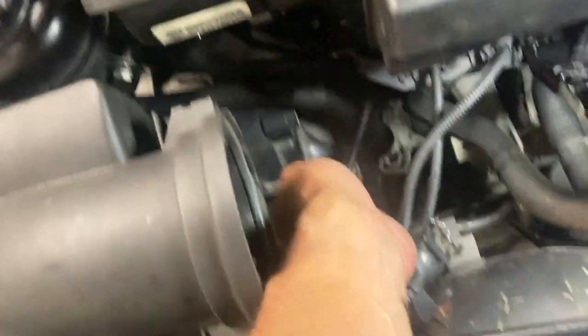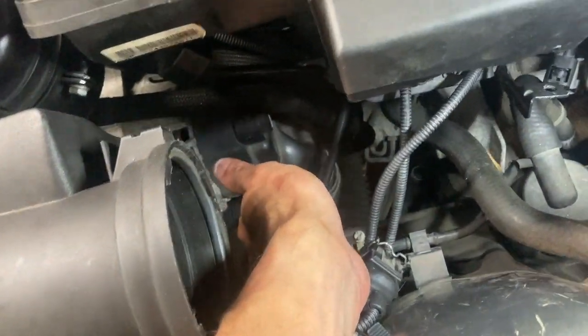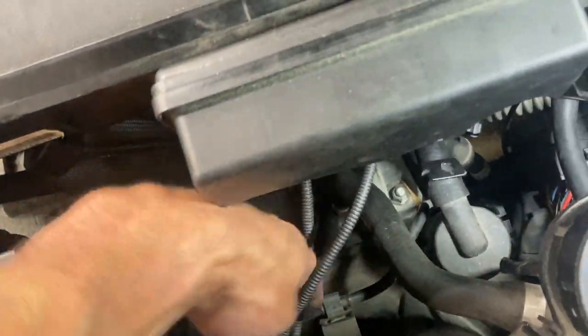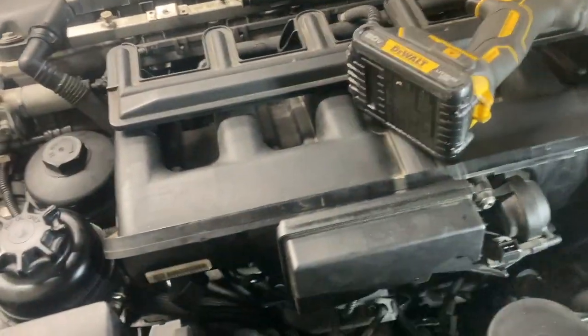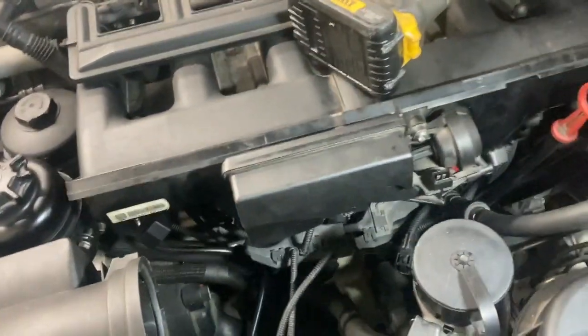It's got a second pipe coming out of it, which has a connection that you squeeze to disconnect. That goes here, then it runs back deep — I'm guessing all the way back to the fuel tank.